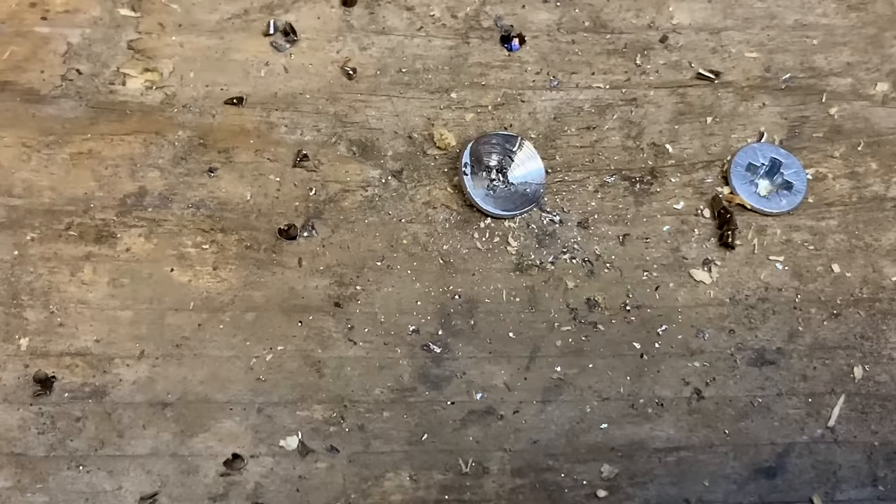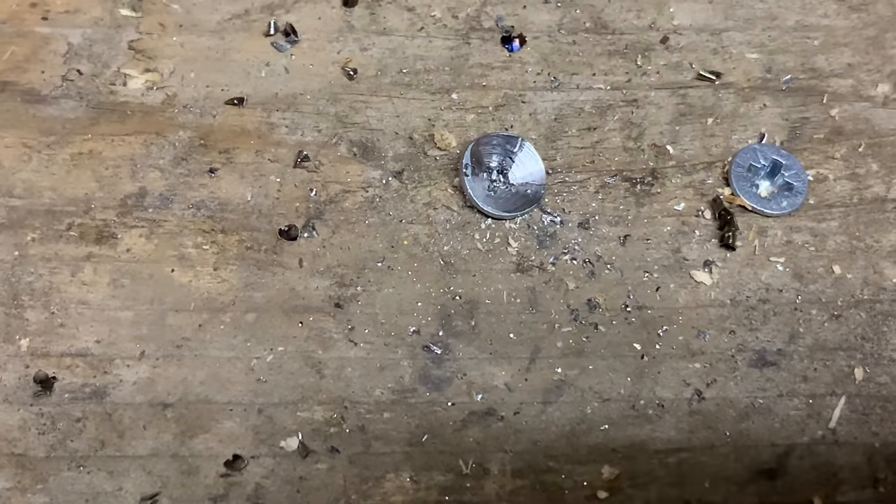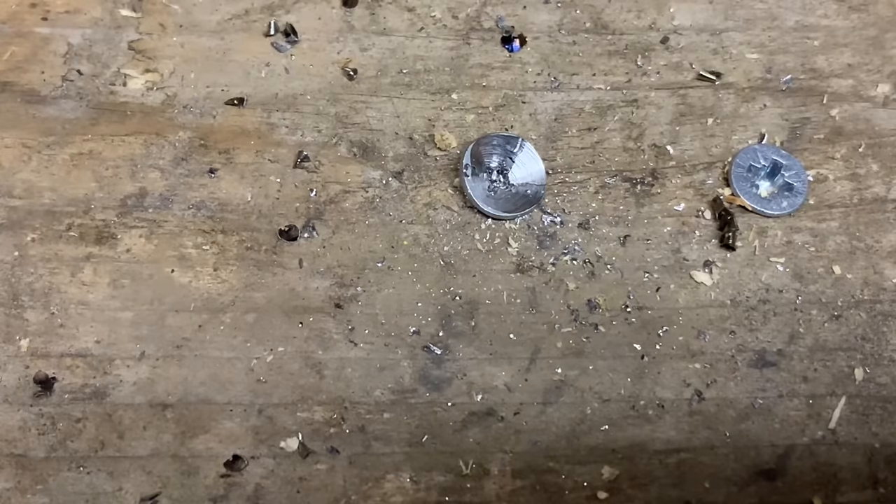What I keep seeing on YouTube — videos that get millions of views — are people removing screws that aren't even tight or rounded off, using a rubber band. That gets a million views and everybody thinks it's brilliant, but as soon as you actually need to do it, you'll find out it doesn't work. It's not a proper method. And I don't think there's any argument — that is a properly rounded-off screw, not one you'd see on one of these viral videos. So if we can remove that screw, I think we've done a good job.